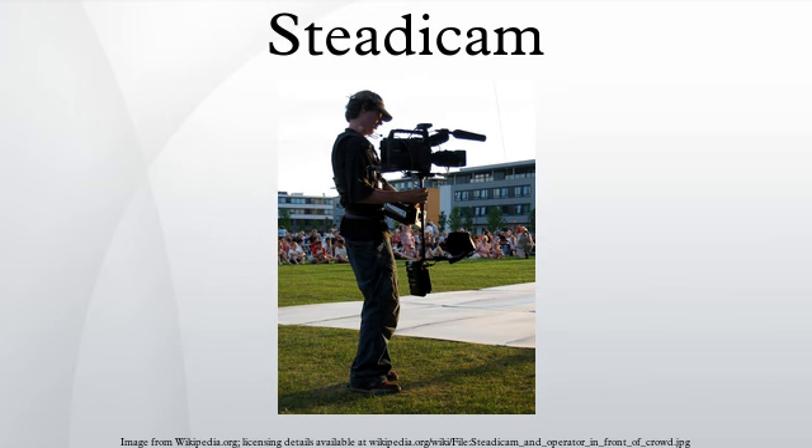The Steadicam was then used in extensive running and chase scenes on the streets of New York City in Marathon Man, which was actually released two months before Bound for Glory. It landed a notable third credit in Avildsen's Best Picture-winning Rocky, where it was integral to the Philadelphia street-jogging training sequences, the run up the art museum's flight of stairs, and the fight scenes. Garrett Brown was the Steadicam operator on all of these.